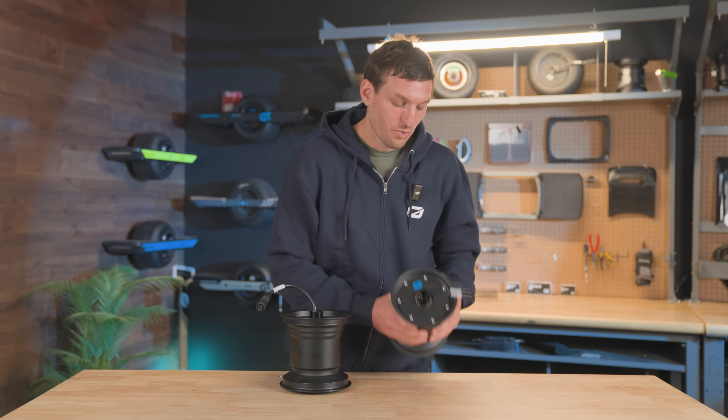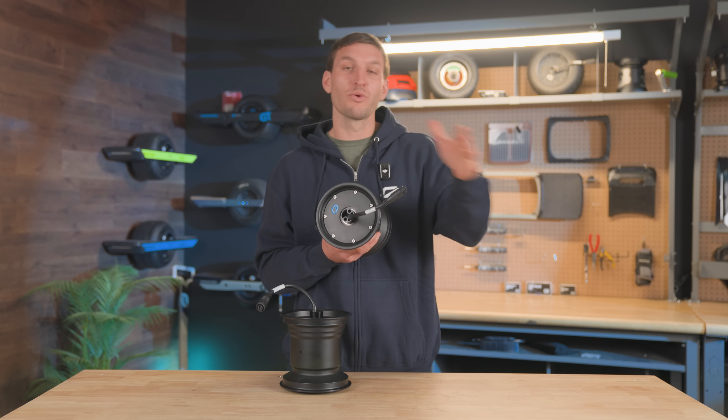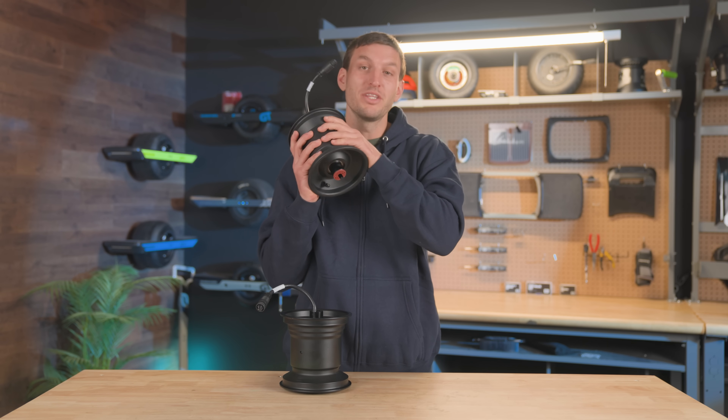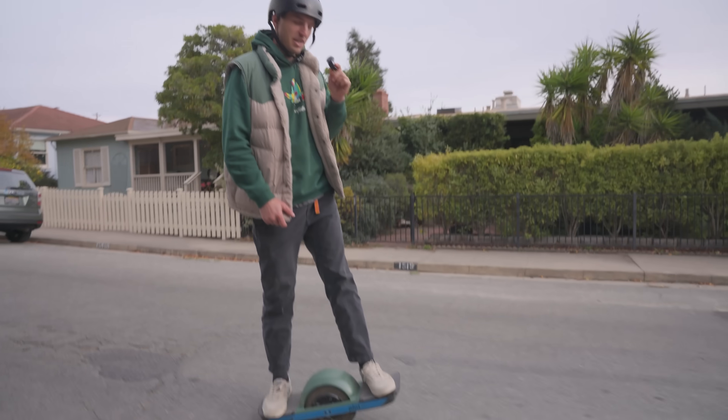We have a Pint S series motor as well, and you can upgrade any board on the Pint line by putting this into it. This feels like a completely different board.